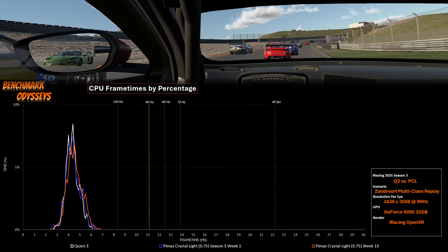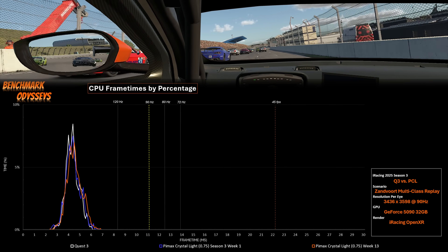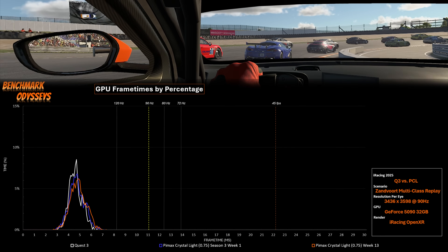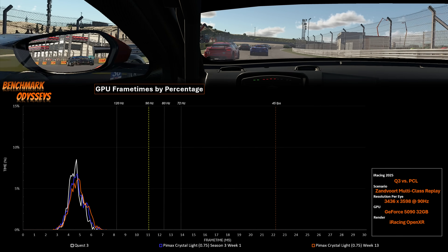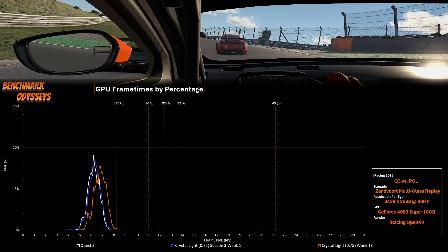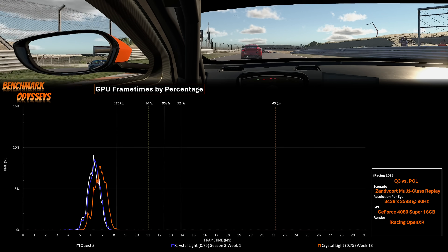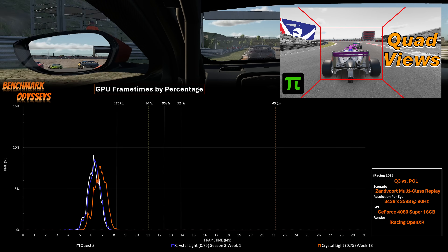One of the reasons I picked this higher-than-Godlike resolution was to compare the Quest 3 directly to a Pimax Crystal Light at the same resolution. Looking at the CPU frame time distribution, I have Week 13 data from when we first got MVP as well as data captured a few days ago, tested with the RTX 5090 and the 9800X3D. Looking at the GPU histogram, we see similar performance, with maybe a slight advantage to the Quest 3. I then tested with a 4080 Super with 16 GB, and there's a difference between Week 13 and Week 1 performance I was going to investigate further. However, my Pimax headset received a firmware and software update, so that data is moot now. These preliminary benchmarks suggest we can apply the GPU analysis done with the Pimax to the Quest 3, as long as both are running the same resolution.